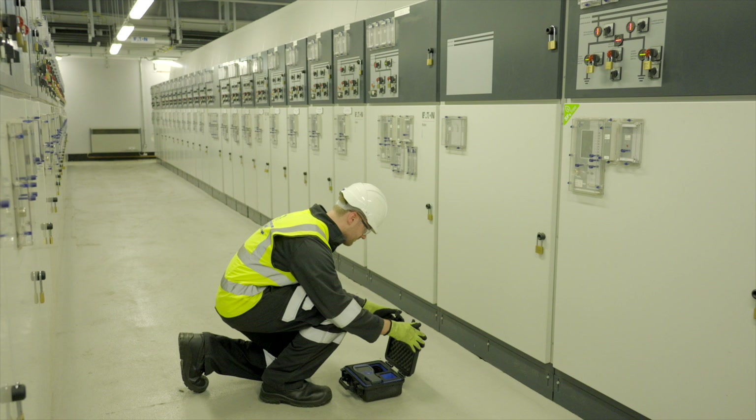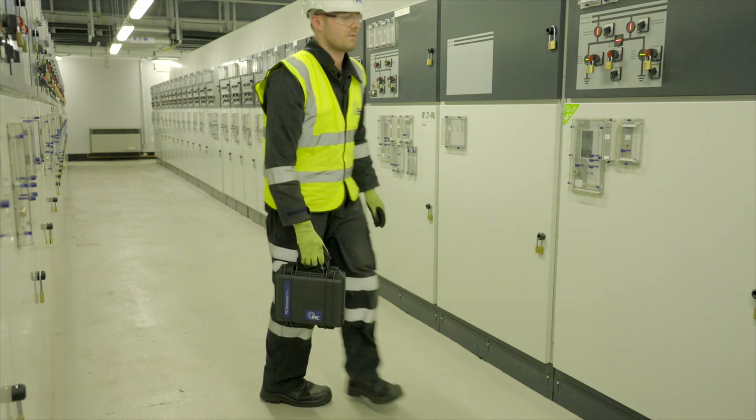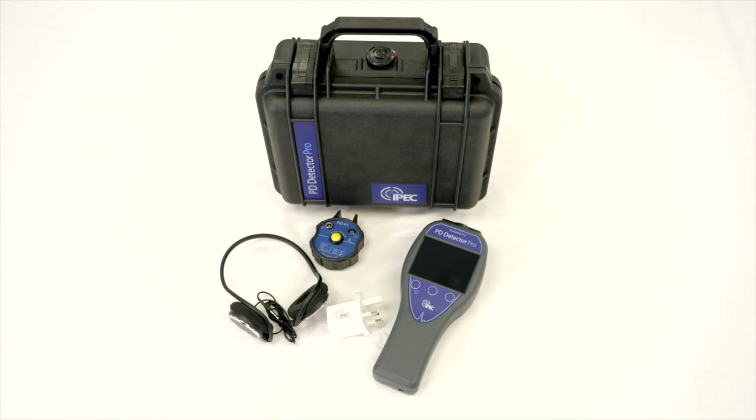Asset operators now have a flexible tool for PD testing conducted by network engineers and technicians. The PD Detector Pro sets a new benchmark for handheld PD spot testing tools as an easy-to-use, powerful, yet intuitive device.